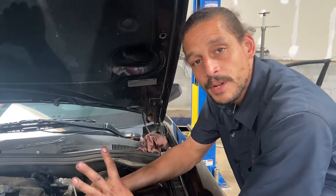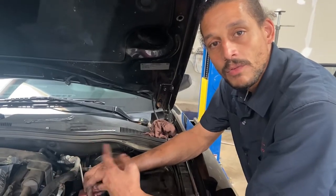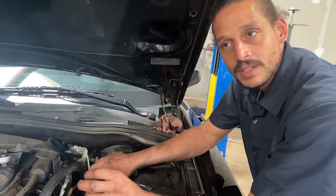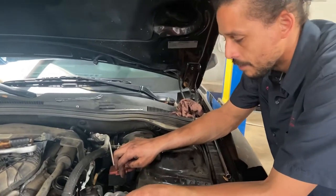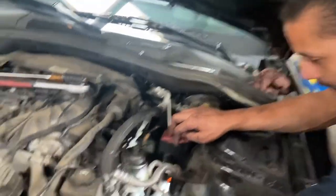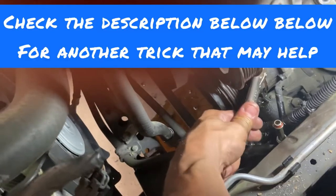I had a little problem. The socket size is a five millimeter for that stud, but it was on there so tight it rounded off the stud socket. What I had to do is get some small vise-grip pliers, tighten down on them real hard, and break it free. Now it's free. If you tighten the vise grips down real tight and they're hard to pop loose, take another set of pliers and bite down right there — that'll pop them loose.